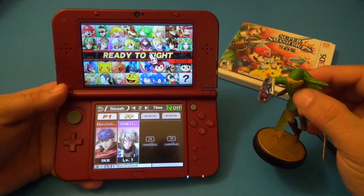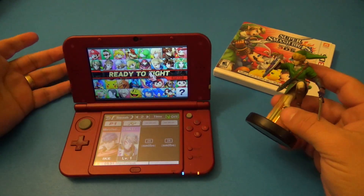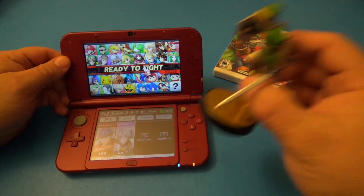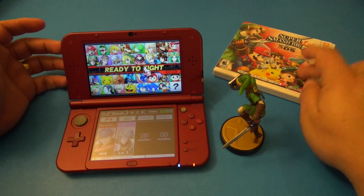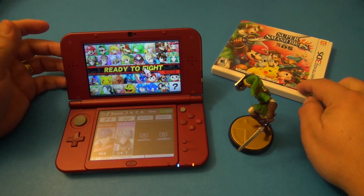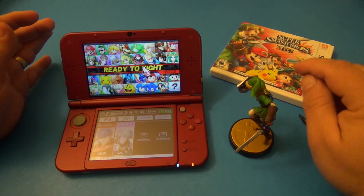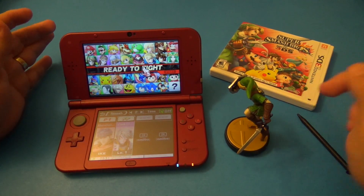That's all for this video. I just wanted to share this in case you're new to the Nintendo 3DS and thinking about it. They did an awesome job including the NFC feature on the Nintendo 3DS. Right now the only game available is Super Smash Brothers, but I think the next ones coming will be Xenoblade Chronicles and Project Steam, which I think is coming out next month — both will have amiibo compatibility.